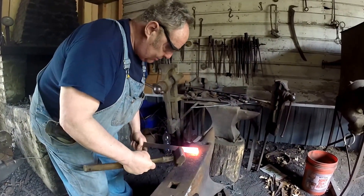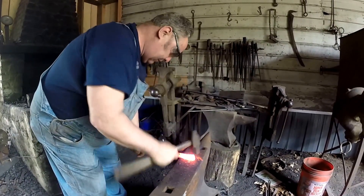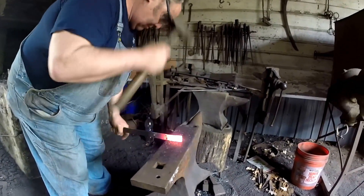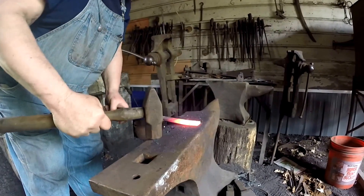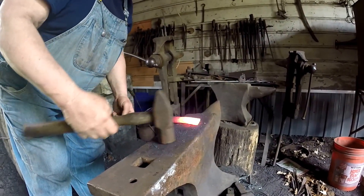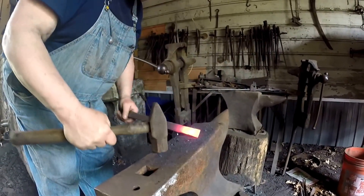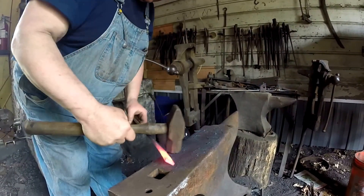I'm using the anvil to put an indentation in there to separate the handle from the blade part. Now I flatten it. If I don't flatten it, it'll be fatter on the edges — that's called a fish mouth. You don't want a fish mouth either. So you flatten it as much as you hit it on edge like this.